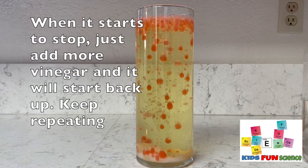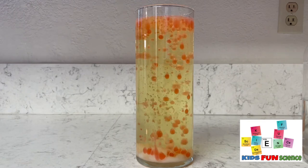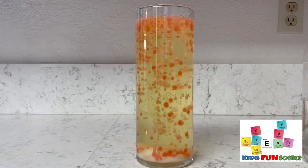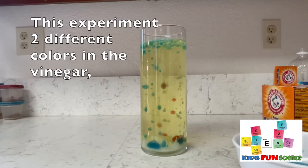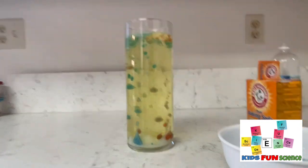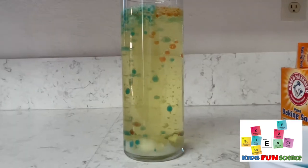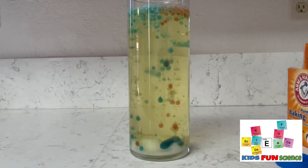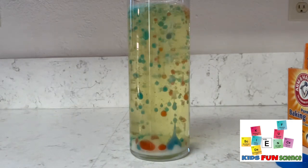As it starts to slow down, the great thing about this is you can just start adding more vinegar to it and it will kick up the reaction and continue to do the same process over and over. This time I started off with the blue vinegar and then I started adding some red to get that multiple effect going, so you have a couple different colors, which I thought was pretty cool. You can probably do a whole bunch of different ones, but as it started to slow down I just added some more of the blue and it continued to go.